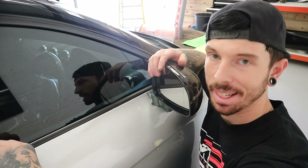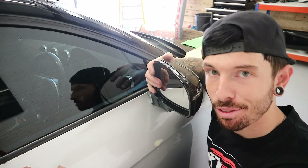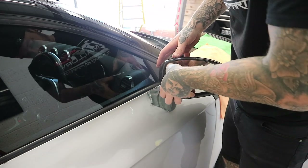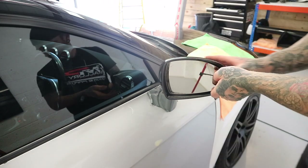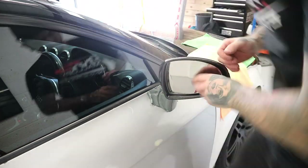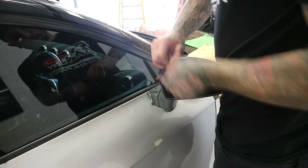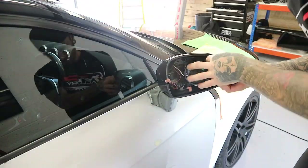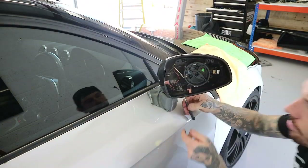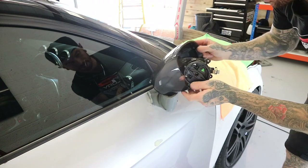We're making progress on the de-wrap. Next step is to remove the wing mirrors — I might as well show you how to do that. Move it back like that. The mirror — you have to push up to the top. Scary moment. Push in that top right corner there. There we go. Remove that, remove that.